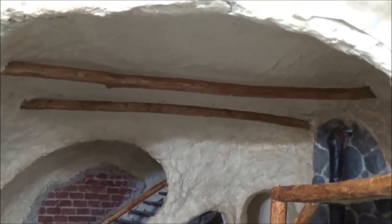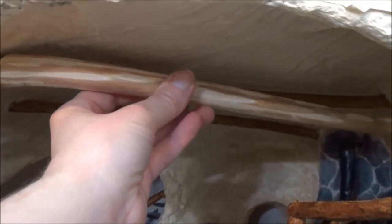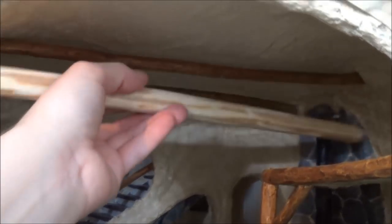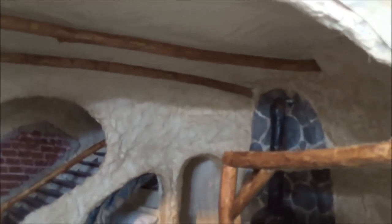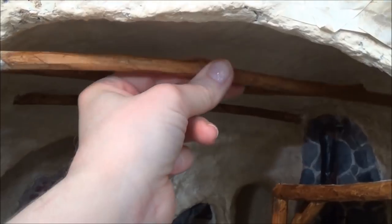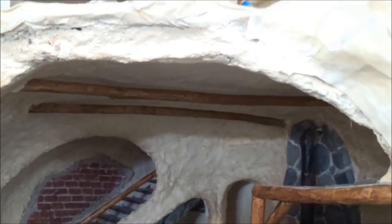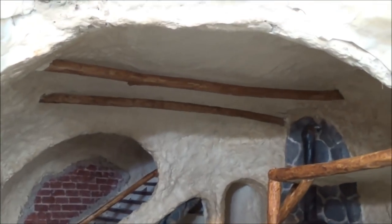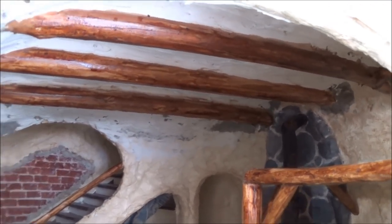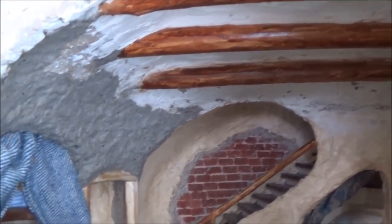I'd better turn the camera on because I'm going to make a change here in these ceiling beams. I don't like the size of those, so I went out and got some bigger ones - I might leave them unstained as well. I've already taken one out and the other two are really stuck in there, so I'm going to have to get some tools to remove those. I'm glad I remembered to film the before - and I like those way better!